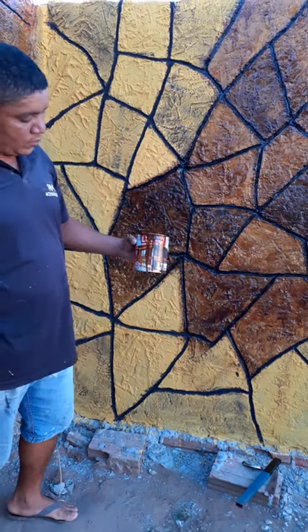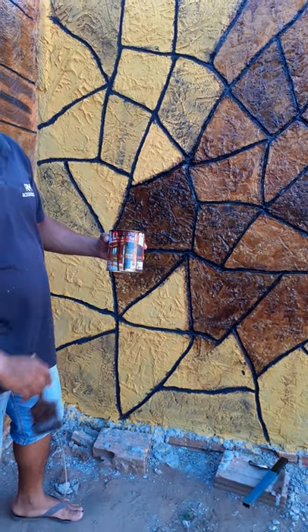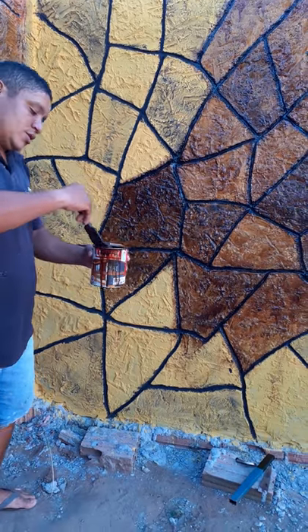Hello guys from YouTube! I'm using vernice in the color embuia — this vernice here.